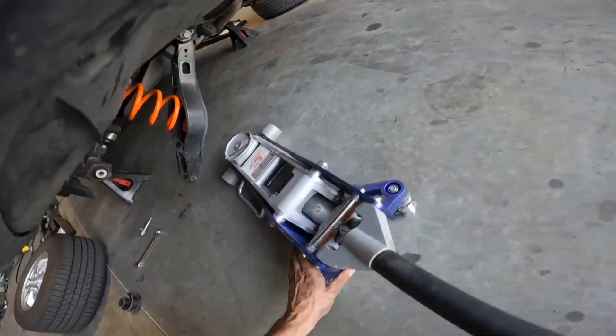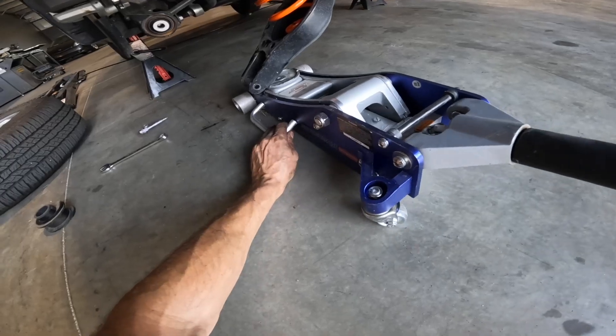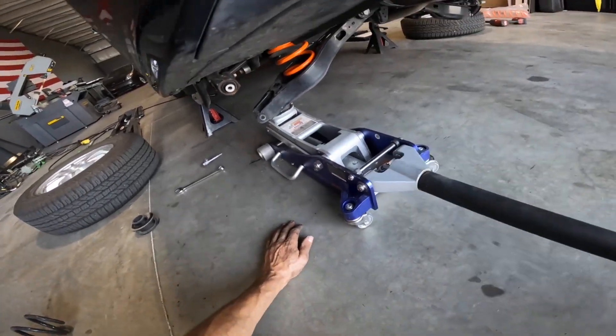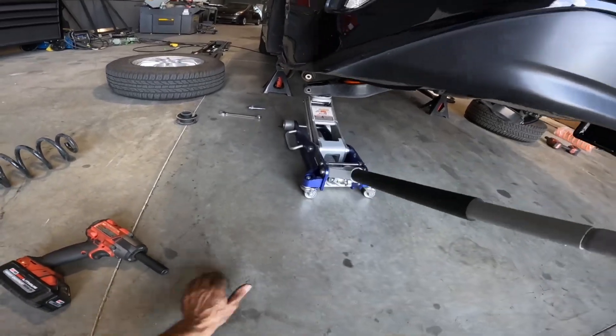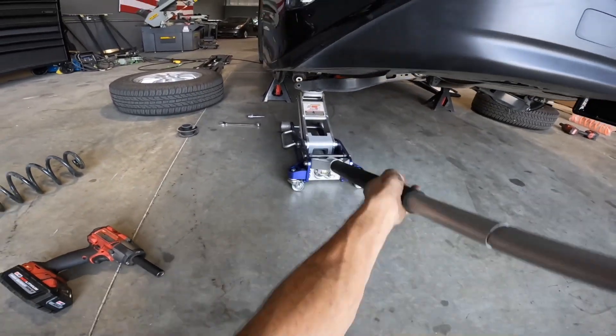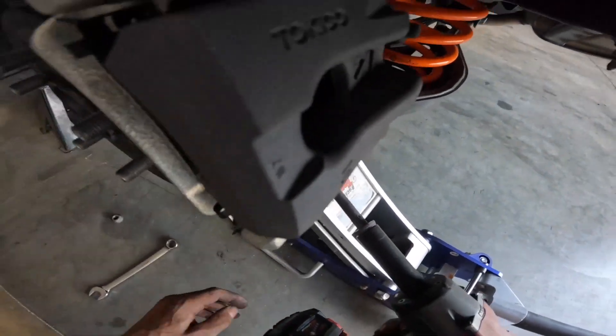Then you can go ahead and place your jack back beneath the lower control arm and raise it up. One thing I like to do when jacking this up is move the jack side to side as well as front to back to make sure that it lines up. If you're on smooth concrete it's easy enough to roll back and forth, but if you're on something like coarse gravelly asphalt it becomes a little bit more difficult.